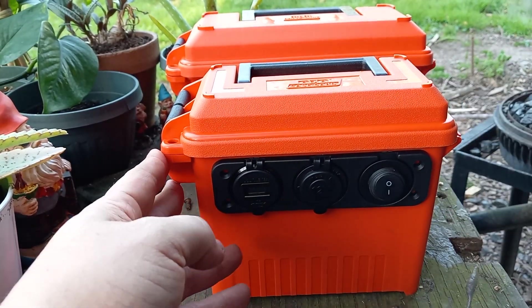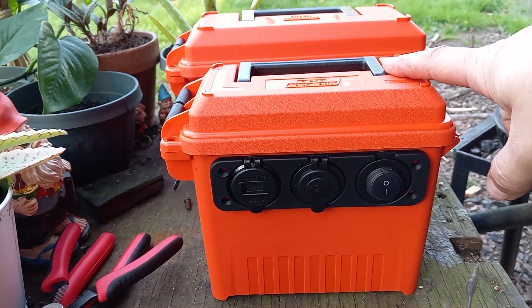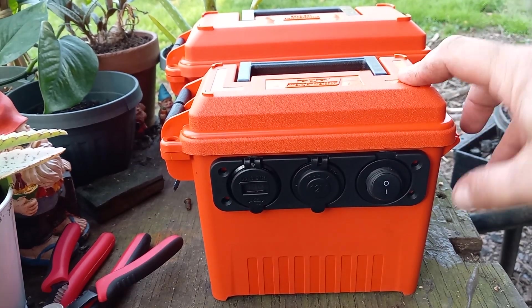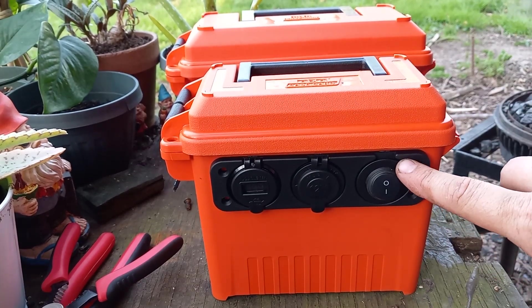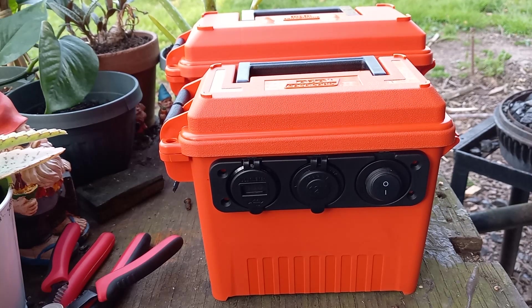I spent a lot more money than I should have, but I still came in under 100 bucks. My battery was about 30 dollars, the ammo can was about 10, and the panel assembly was about 15.